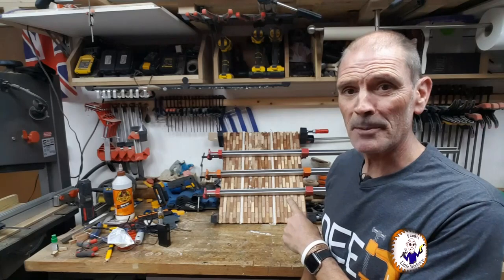Welcome back to my workshop. Today is a bit of an unscheduled video. I'm in the middle of a project and I now need my planer thicknesser, and my planer thicknesser has decided to die. So let's have a look at it and see if we can fix it.